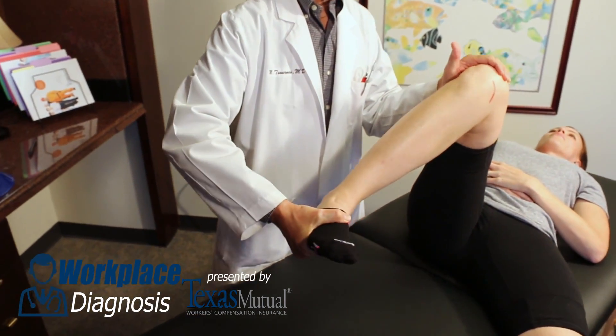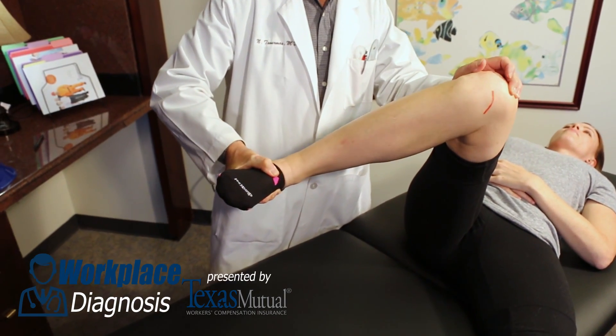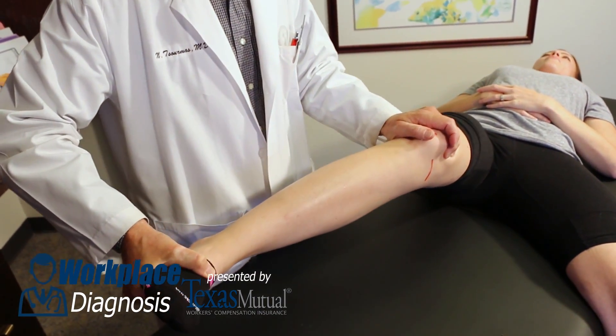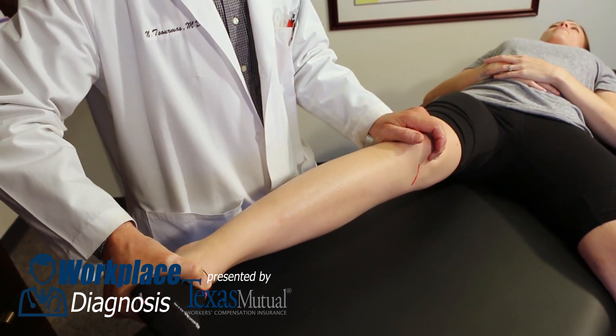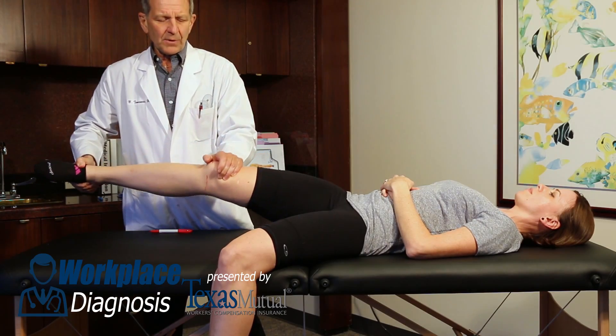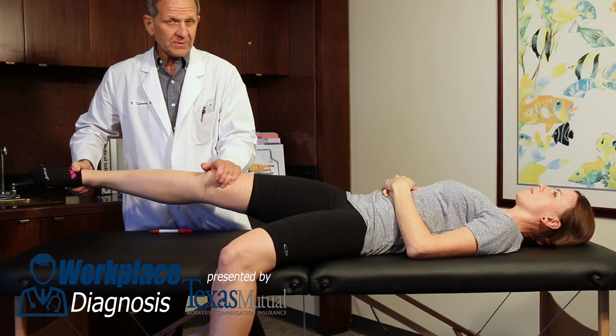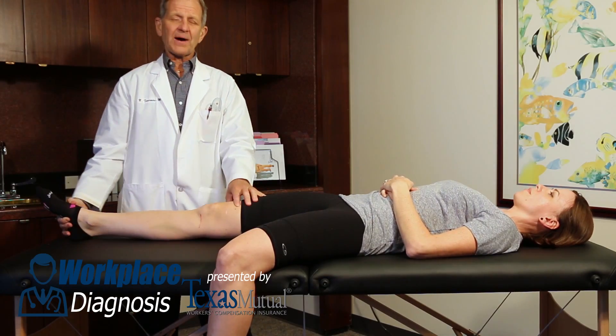Then internally rotating the tibia by twisting the foot, then applying a valgus moment to the knee and extending the knee from this hyperflexed posture to full extension — almost pain along the medial joint line. A positive medial McMurray's test.